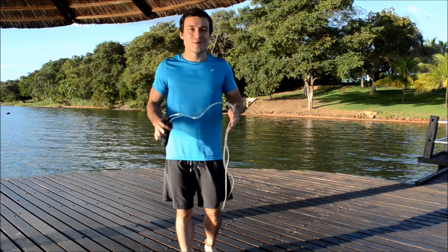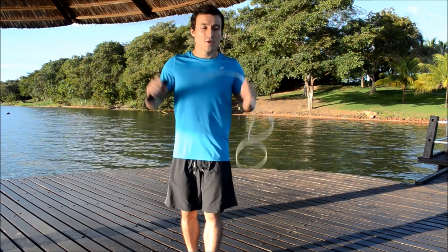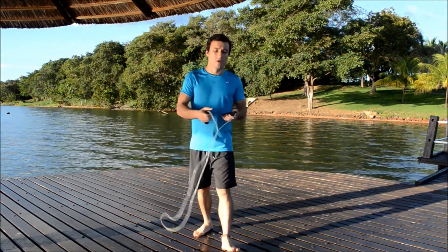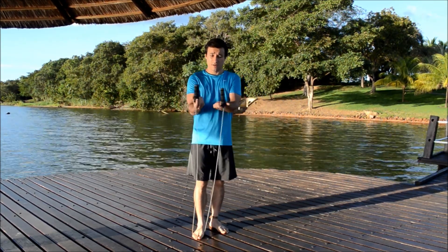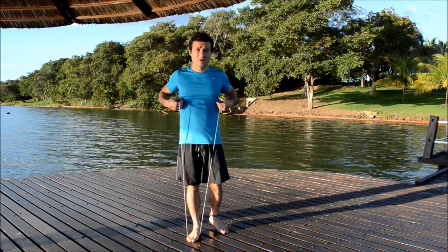Hello guys, I'm Reni, welcome to my channel. Today let's talk about the jumping rope. Let's start with the basics — how to adjust the jumping rope. You just have to step on the rope and then bring the handles up to the height of your chest.